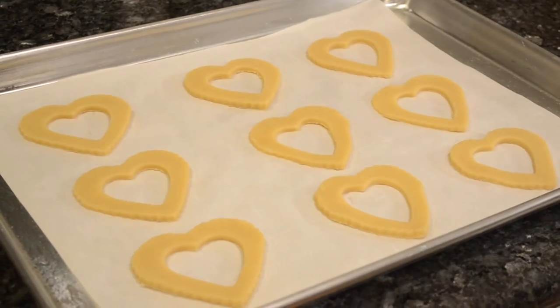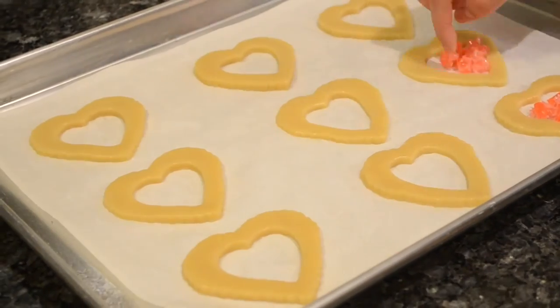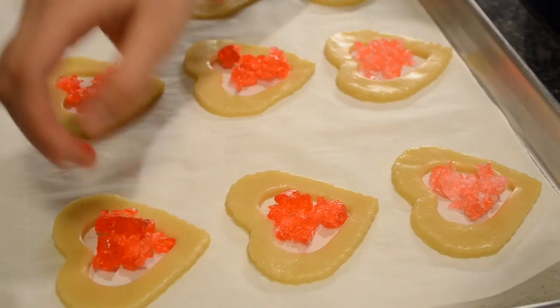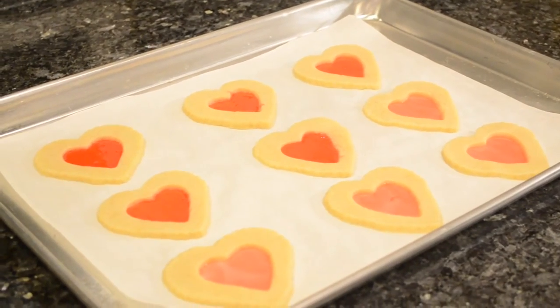Pre-bake the cookies for about 2 to 4 minutes. Take the cookies out from the oven and set the crushed Jolly Ranchers in the middle of the cookies — try to cover as much of the space as you can. Then bake the cookies for another 8 minutes until the bottoms are a light golden brown color.